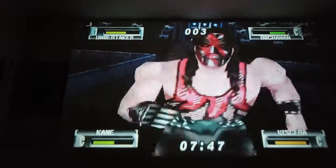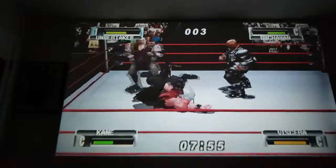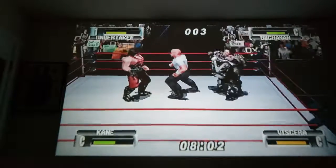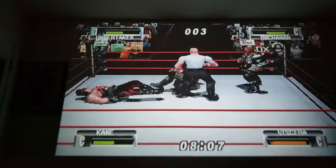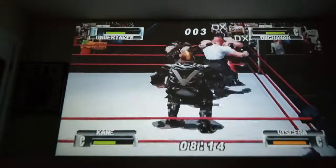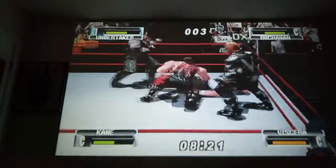The old school wrestling games were just so much fun. I mean, even though they were somewhat limited, they were just still super fun.